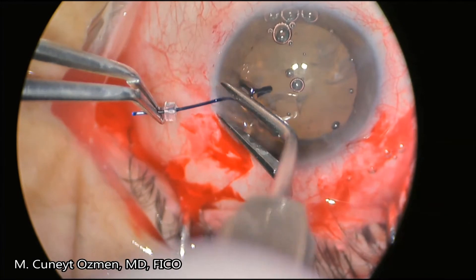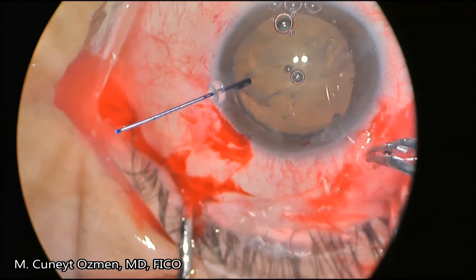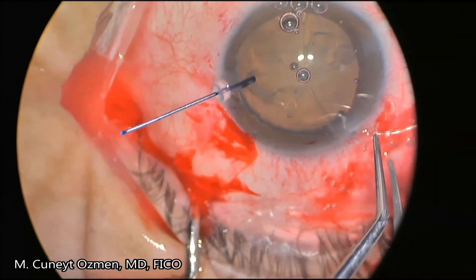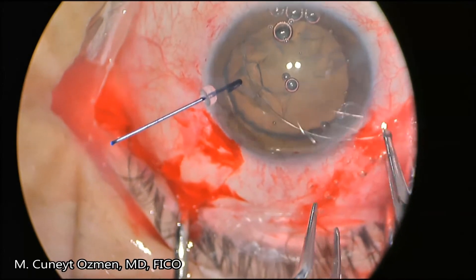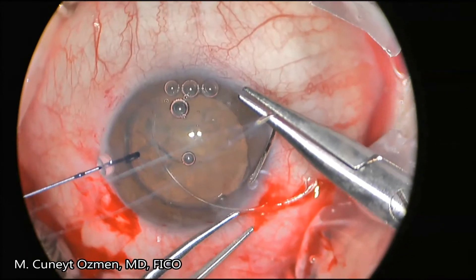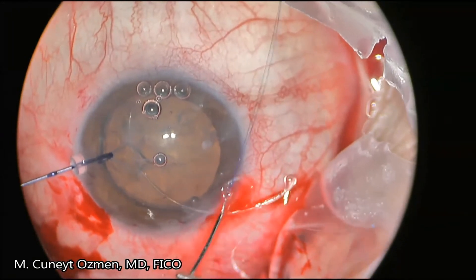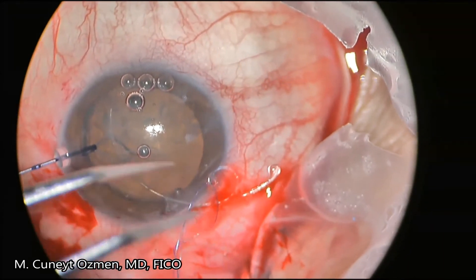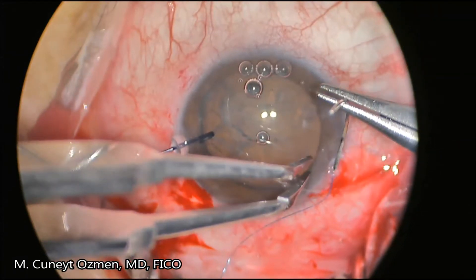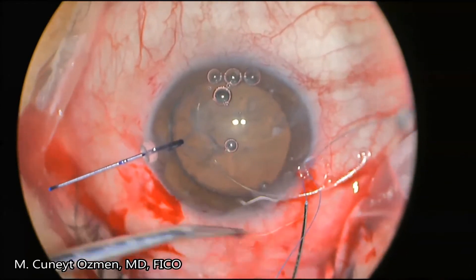For this reason, we are inserting an iris hook to support the anterior capsule, and then we have planned a Cionni ring to go forward. We are inserting the Cionni ring into the capsular bag and suturing the hook with two PC-9 sutures. We're going to use these sutures to secure the Cionni ring through the Hoffman pocket.